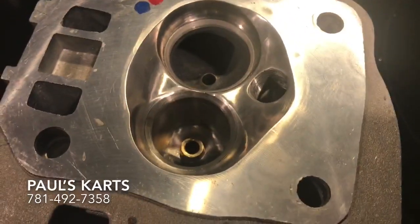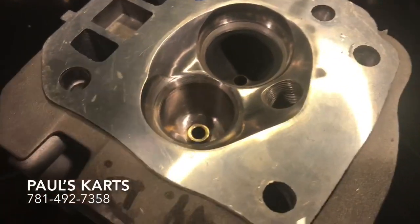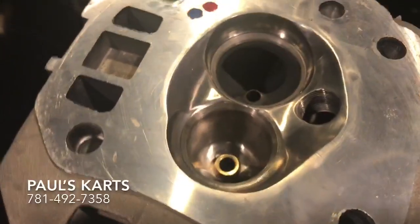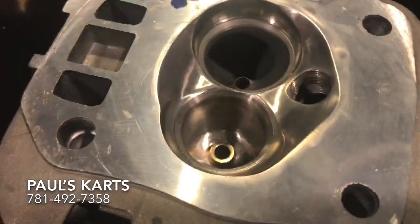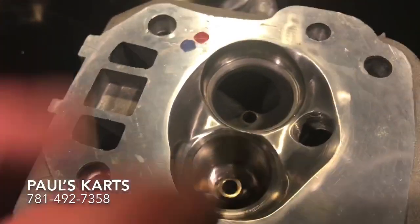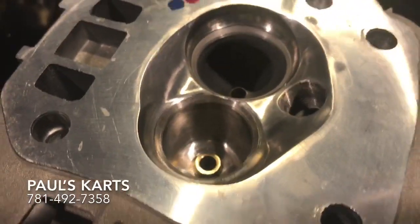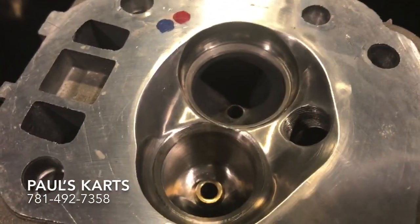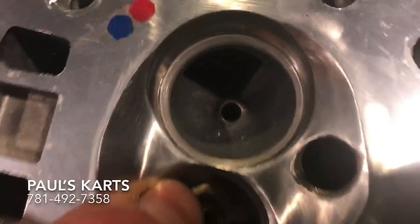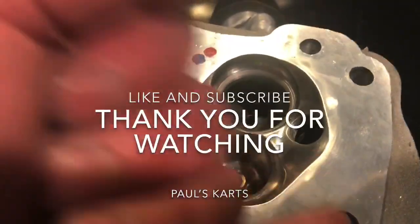This head right here is a real beautiful piece. Jerry — I recognize that name — I know he recently just got another head from me, so he must like the heads. I had a couple heads sitting there, so I figured hey, grab his and do him a favor. So Jerry, this is your head — I hope you enjoyed a little freebie from Paul's Carts. Until next time, have a nice day. That's Paul, and that's bias port — B-I-A-S. Paul from Paul's Carts, have a nice day.